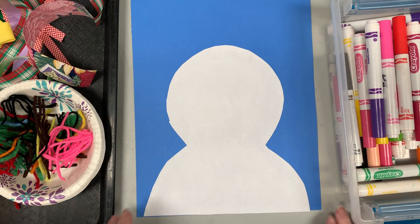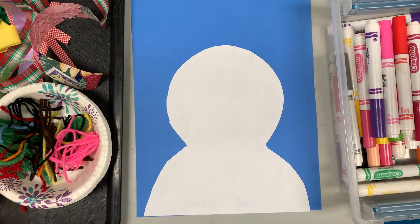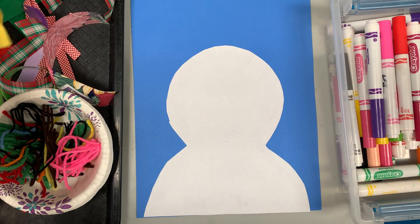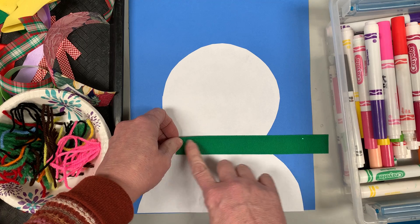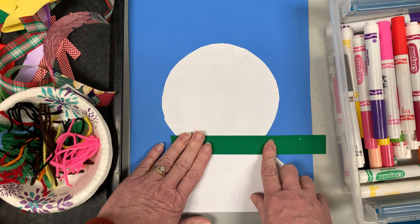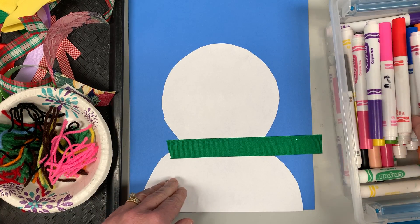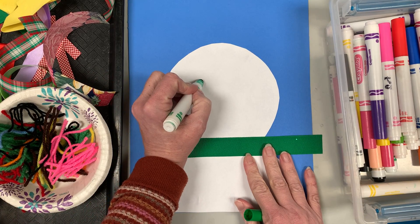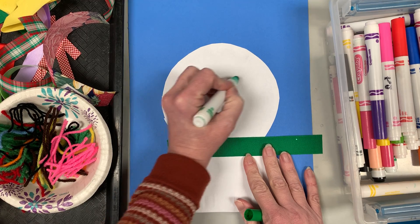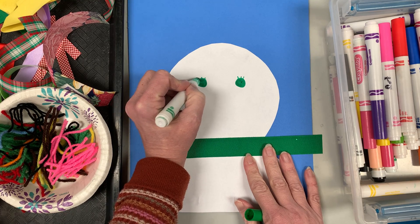This is called mixed media, which means we're gonna use a lot of different materials to create our snowman. So we can look and see — I want to do a scarf. I have some ribbon here so I could take and make a scarf; I could put my glue stick on here and glue it like that. I could take markers and make the face — maybe I want to give green eyes to match the green scarf. So I could make some eyes, maybe with little eyelashes. You can be as creative as you want.